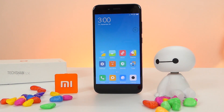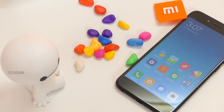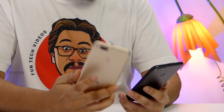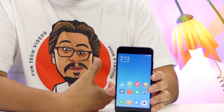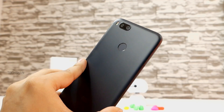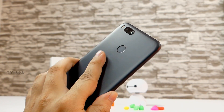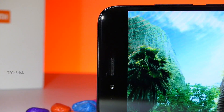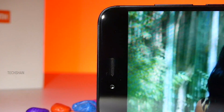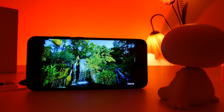Here you go — the Mi 5X! Since I've already tested the Mi A1, the build is solid and premium looking. I'll go with the black color. The device is all metal and somewhat reminds me of the iPhone 7 Plus at the back. The black variant has a matte finish to prevent fingerprints. I love the in-hand feel. Up front, we have a Full HD 5.5-inch display with 2.5D Gorilla Glass — crisp and vibrant colors, good indoor and outdoor visibility, nothing major to crib!